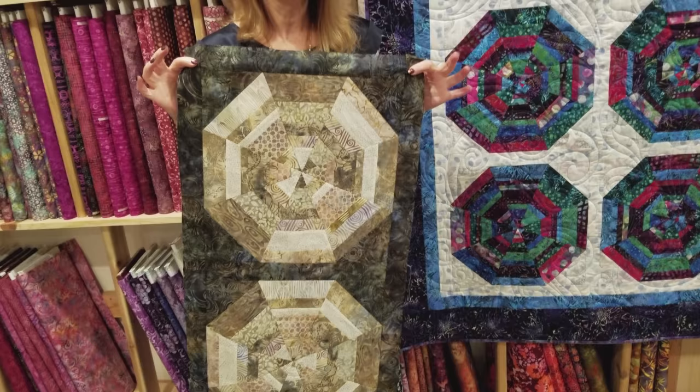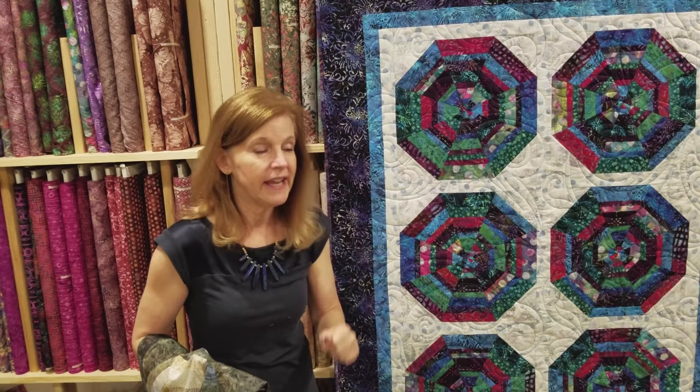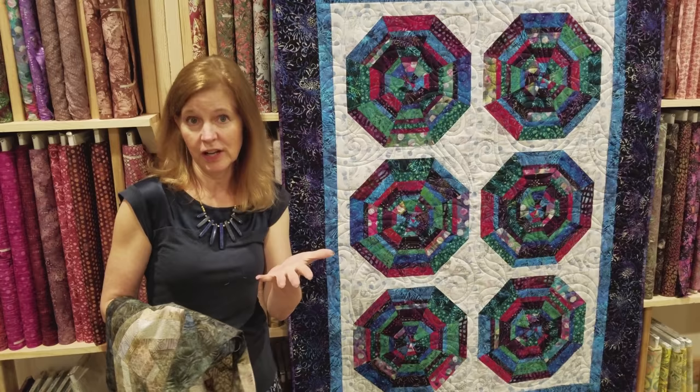This is my new favorite pattern. If you want to use jelly rolls to make this pattern, you'd have to cut them the long way into smaller pieces — cut some one and a half inch and some one inch, cutting those almost in half, then cut some two inches. Just follow the numbers I gave you earlier. You could still make this size quilt with a jelly roll.